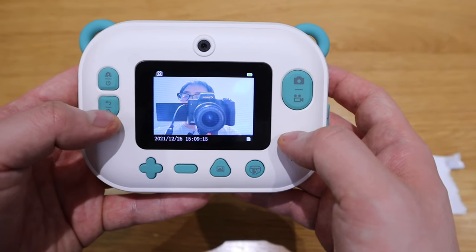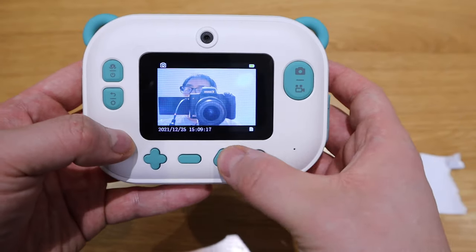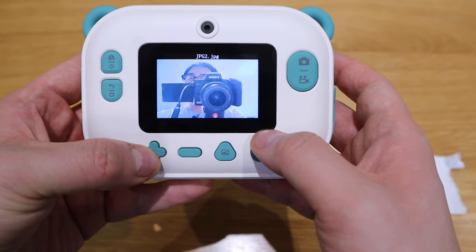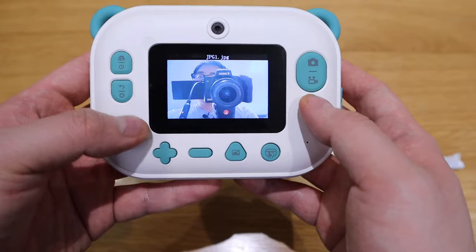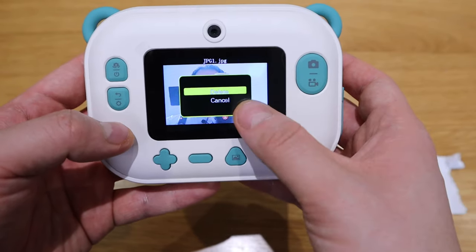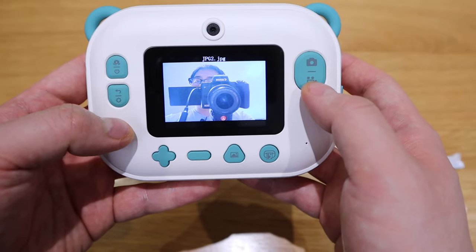That's actually taking a photo. And then you can also go for video recording as well. If you go back to the actual records, you'll see that there's a JPEG image here and there's another JPEG image. The way how you actually get rid of it is by pressing the gear, and it asks you to delete - so you just delete it that way.